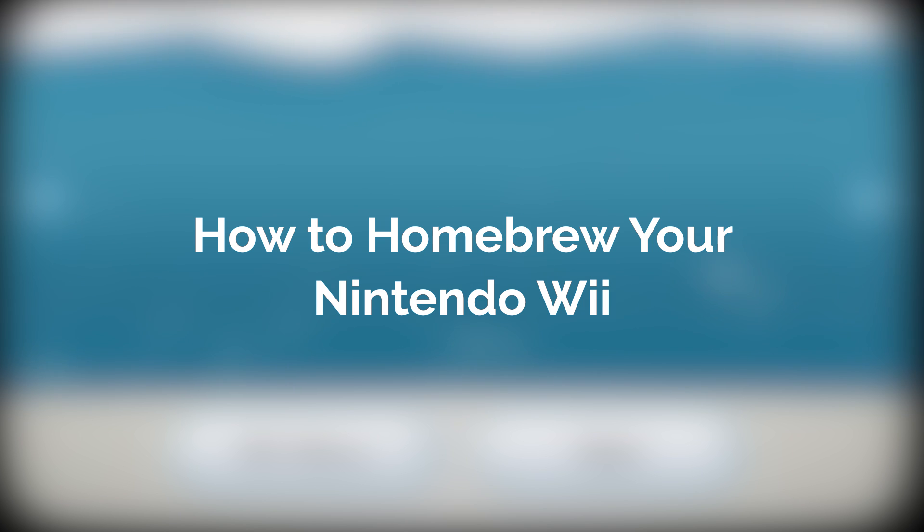Hello everyone, my name's Jack Sorrell and today I'm going to show you how to homebrew your Nintendo Wii.